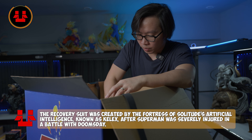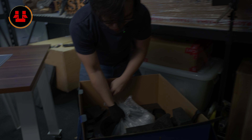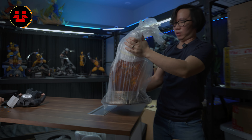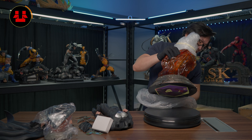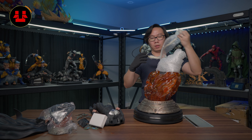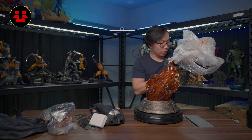The last item is the base. The base is actually quite big and it's extremely heavy. Let's move this right here — the base up. I think we need to be careful with this part. Extremely good packaging; I don't think there are any breaks.